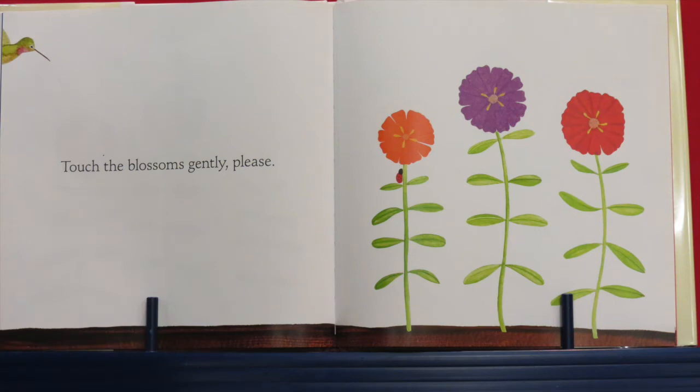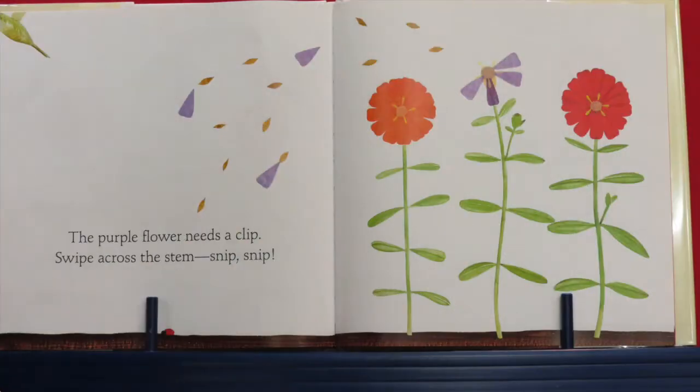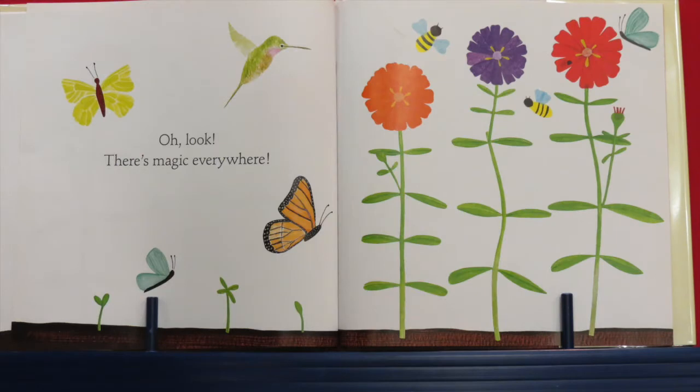Now touch the blossoms very gently, please. Point to those different color flowers. Those flowers are beautiful and even the hummingbirds came to see them! Now jiggle your hands — jiggle your hands around to scatter the seeds. There they go — the seeds are flying off of the flowers. Now the purple flower needs a clip. Swipe across the stem — snip, snip, snip. Now close your eyes, wave your hands high in the air. Oh look, there's magic everywhere! More flowers, bees, birds, butterflies — so beautiful!